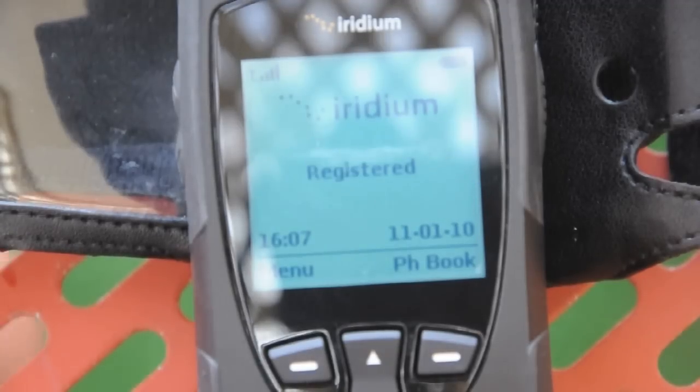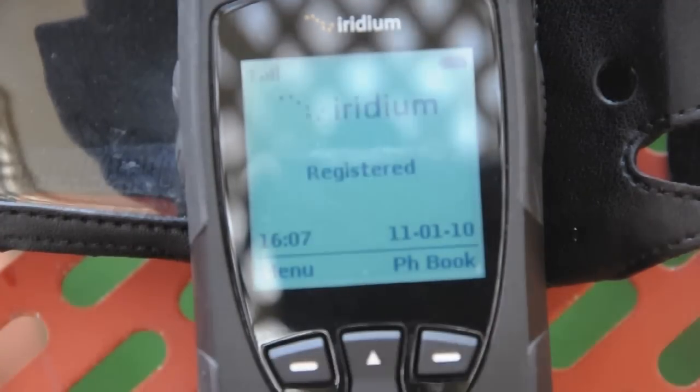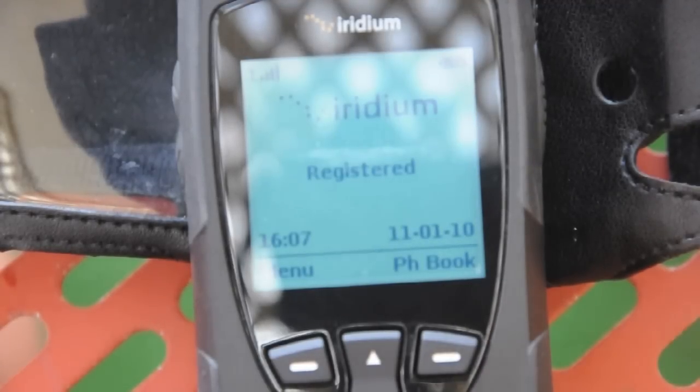Like I said before, with the Telstra SIM card, you can actually dial numbers in the Australian format. So I don't have to put a plus six one — I can just dial the Australian area code and the number, wherever I am in the world. And it'll interpret that, translate that in the gateway, and connect me through to the right number.